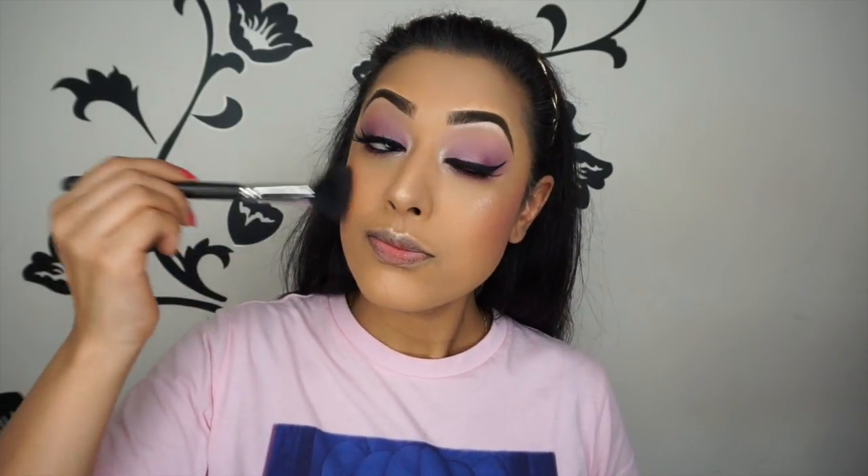Then I'm using the Anastasia Beverly Hills liquid lipstick in the shade Tulip. I already started doing my lips before I pressed record — it can happen when you get so sucked into a makeup tutorial! And that is it — I hope you guys enjoyed this video. Like, comment, subscribe. I'm thinking about doing a glitter cut crease as my next tutorial, let me know what you think. See you later, bye!